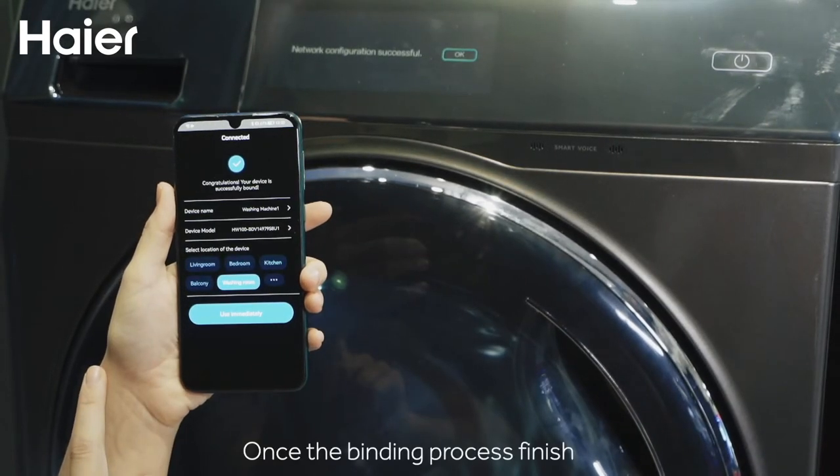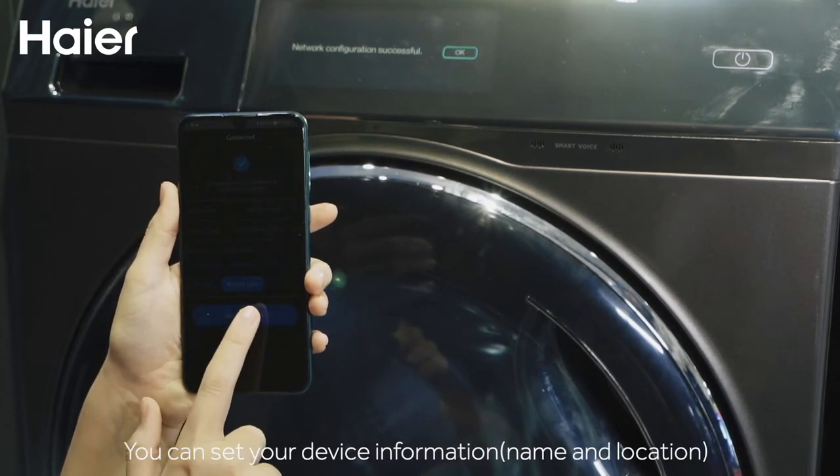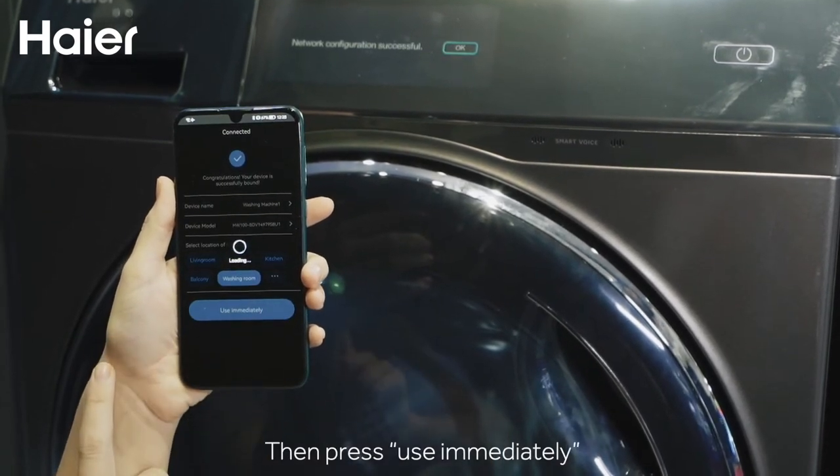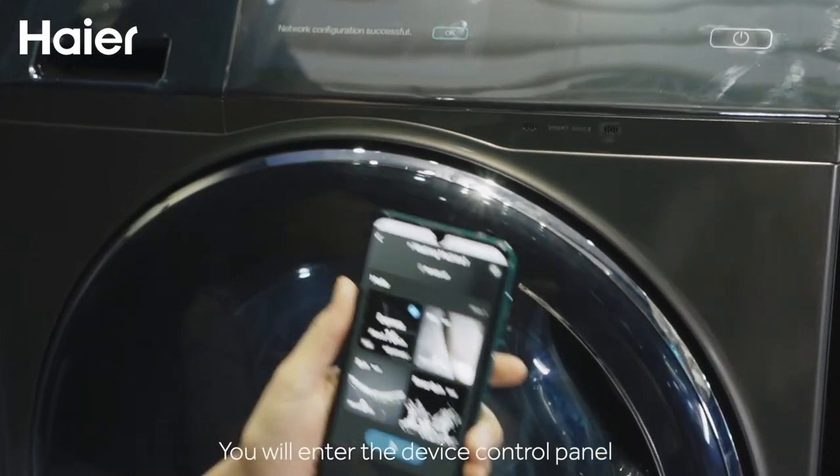Once the binding process is finished, you can set your device information, name and location, then press Use immediately. After the loading is finished, you will enter the device control panel.